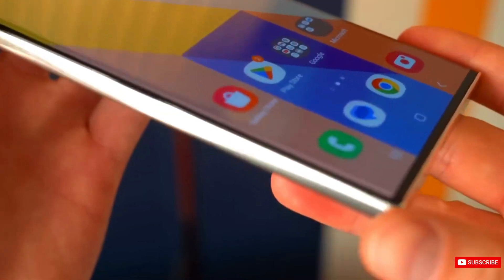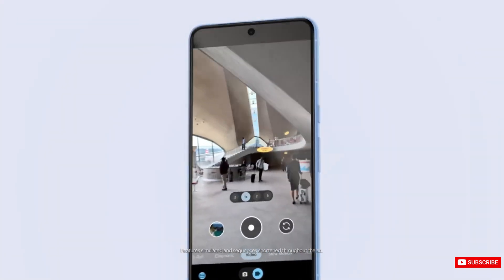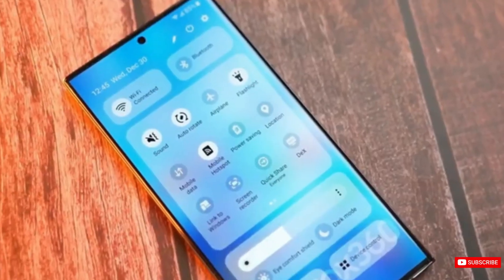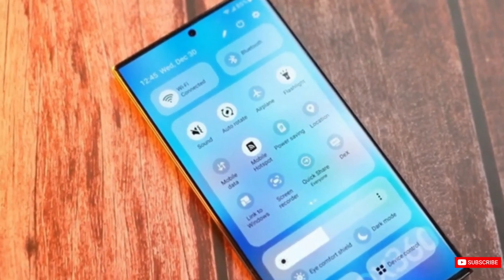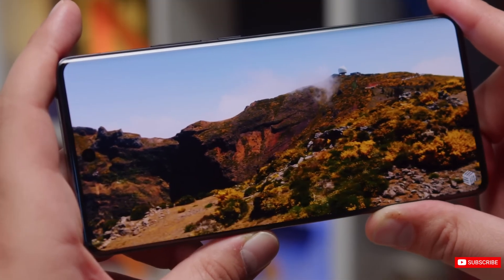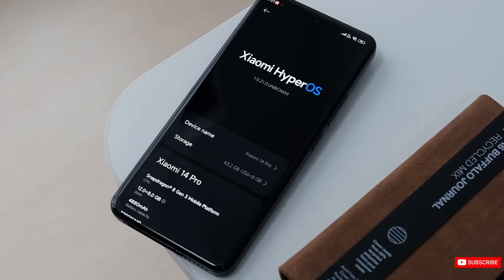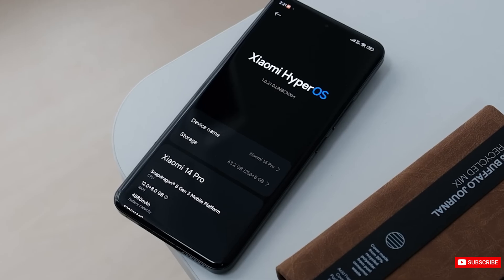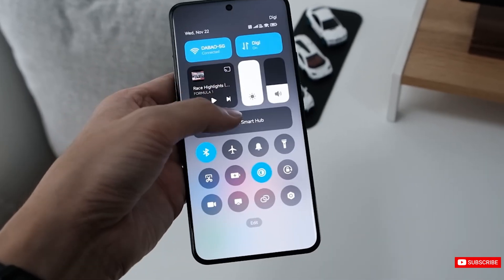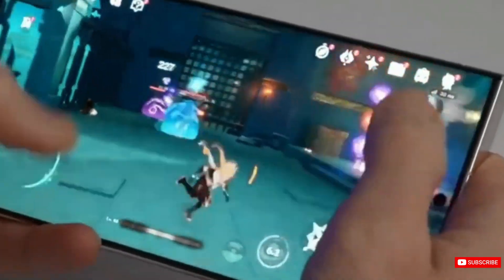But Samsung isn't the only one embracing this new trend of flat screens. Google's Pixel series is also taking on the flat style, leaving the trend of curved displays mainly to Chinese smartphone manufacturers like Vivo, Oppo, and OnePlus. At the opposite end of the range, manufacturers such as Xiaomi have taken things a step further with quad-curved displays that bend on both sides as well as at the top and bottom, creating a waterfall effect.